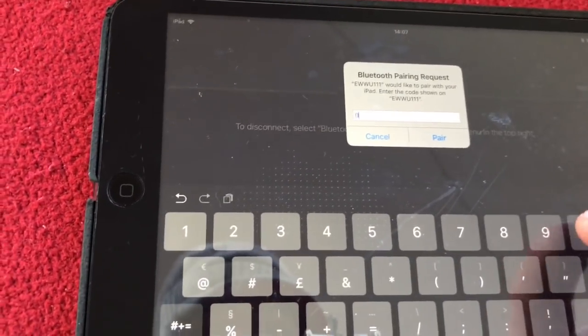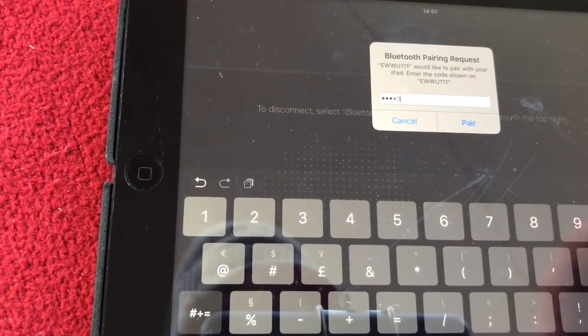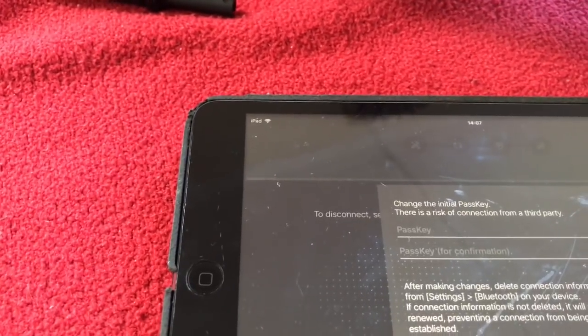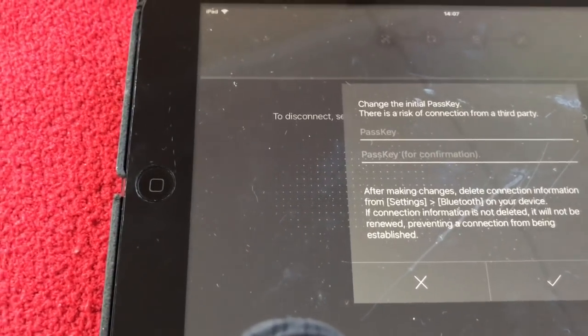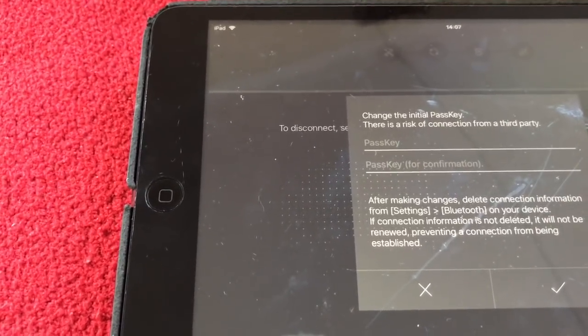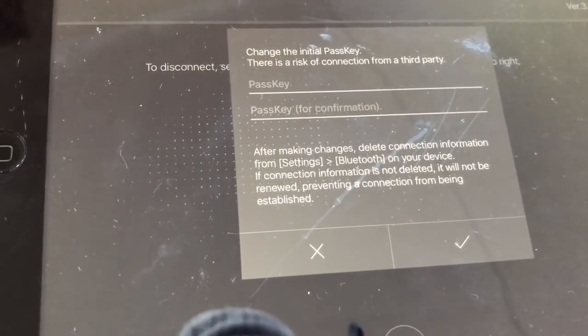It wants a number - that's six zeros - then press pair. It says to change the passkey or there is a risk. After making the changes, delete connection information from Settings > Bluetooth. If the connection is not deleted, it will be renewed, preventing a connection from being established. I'm just going to change that now.